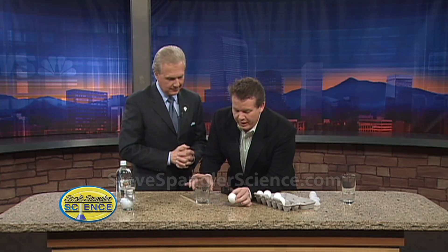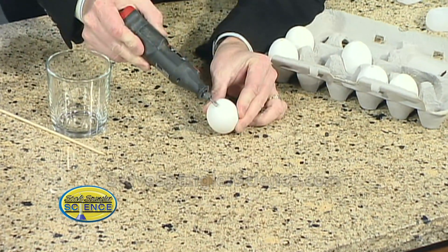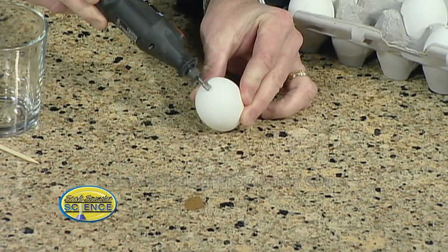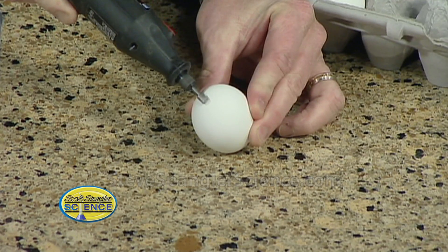You start with a regular egg, so it's a raw egg. And if we look down here, I'm going to show you just kind of how I cut into it. So I'm using the Dremel tool. You don't have to do this, but this seems to work pretty well. So watch this — you just kind of do a little circle here and cut a little tiny hole in it like this.